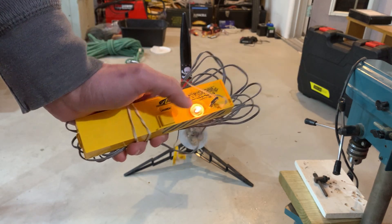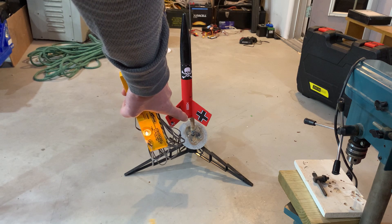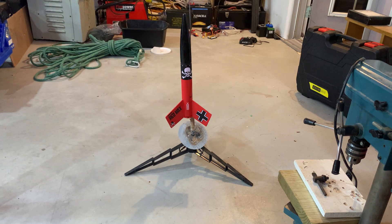Once the continuity light is on, you're ready to launch. Give a countdown from five, then push and hold the button for a couple of seconds. The igniter bridge heats up, ignites the black powder, and the rocket takes off. The motor then has a built-in delay before firing an ejection charge that pushes the parachute out. Have fun!